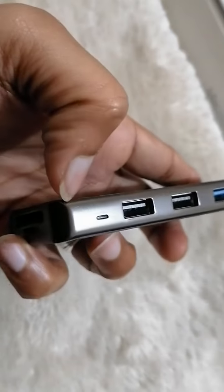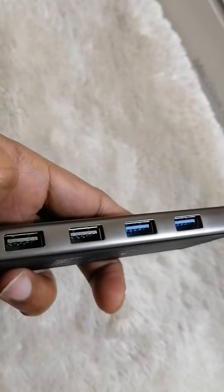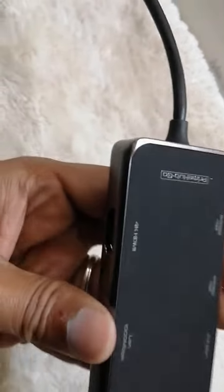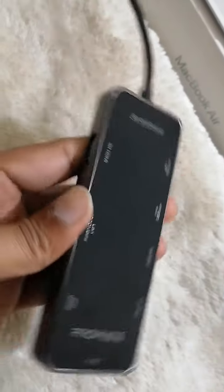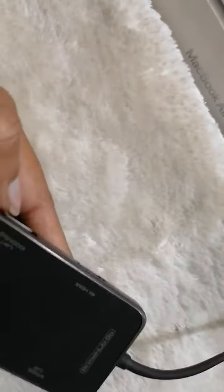It also has a light indicator — when you connect a mouse or any device, the light blinks here, meaning your device is connected. And you can use the 4K HDMI port if you want to extend your laptop to a larger external display or LCD monitor.